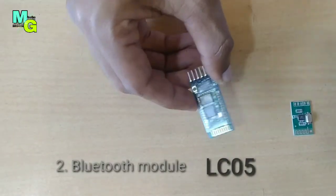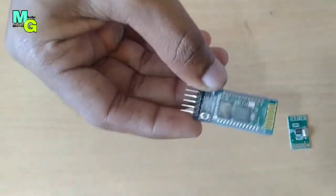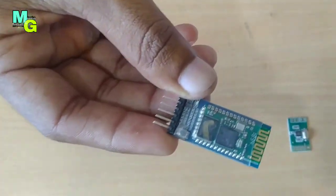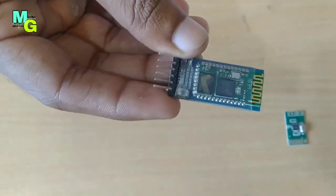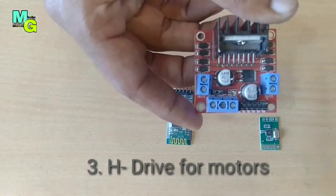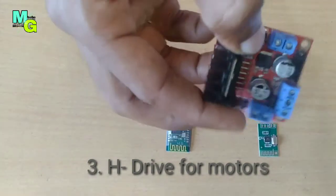This second module is bigger than the last one. This module name is HC-05 Bluetooth, and we use this in projects like a robo car. You can buy it from the Amazon link in the description.